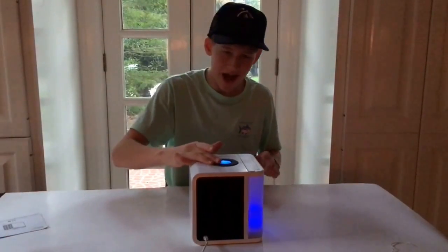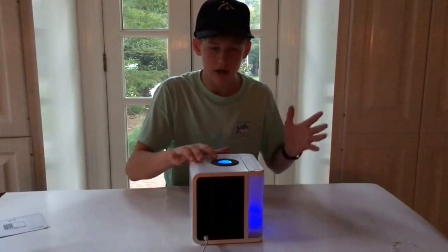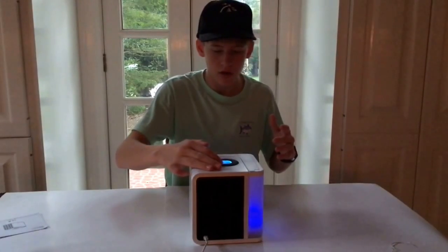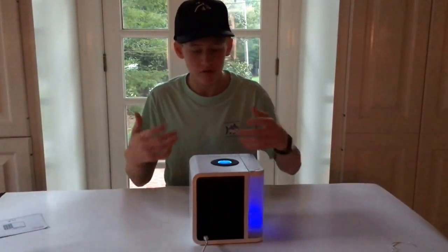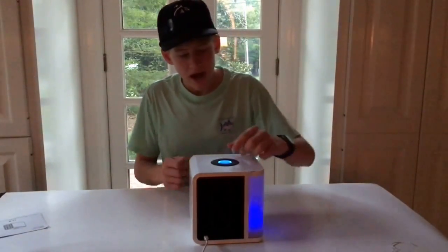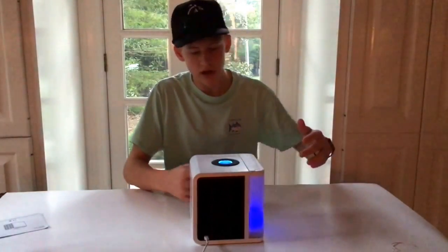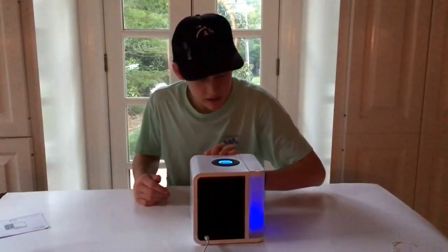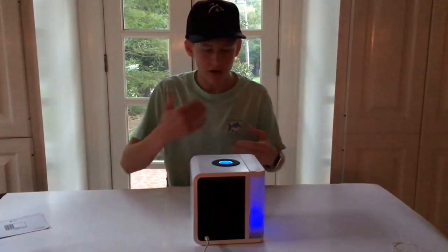Once you've done that, you use this dial here. You can hear it — the farther you turn it, the more air that's going to come out, which also changes the temperature: more air means lower the temperature coming out. The dial shows you the temperature of the air being sucked in and also what's being pushed out. Right now it's 69 degrees Fahrenheit coming in and 64.8 coming out, and that will continue to lower.